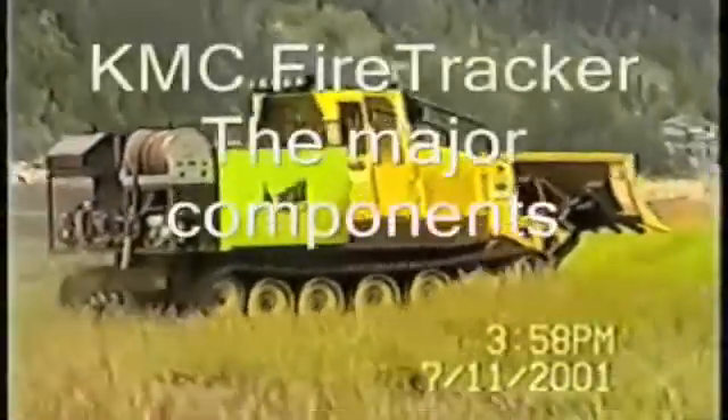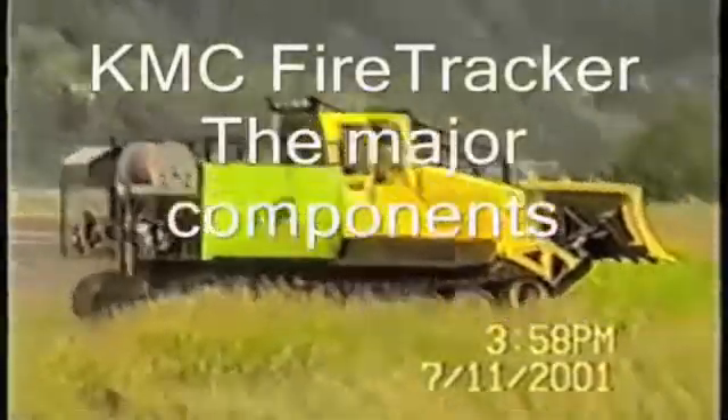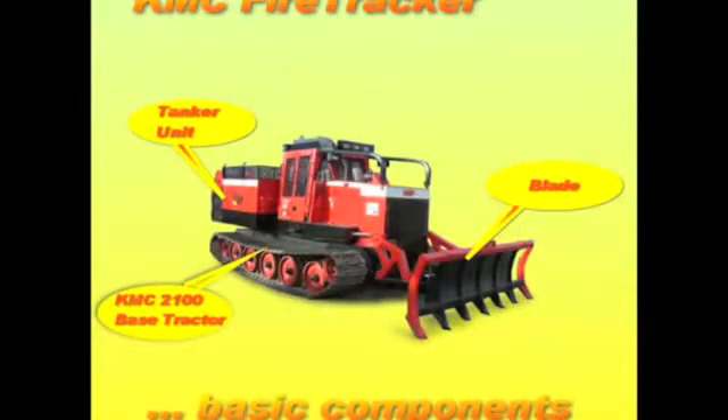The KMC Fire Tracker is fast and agile. Now let's have a look at the three major components that make up this unique machine. These are the 2100 or 1000 series base tractor, the tank unit with its many features, and the blade available with several options.